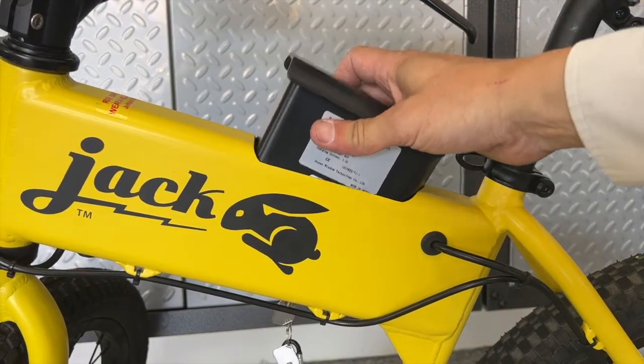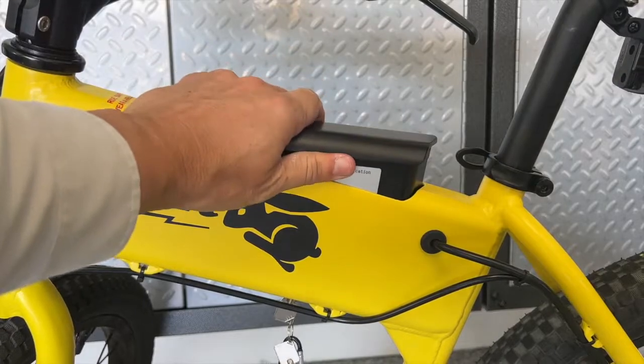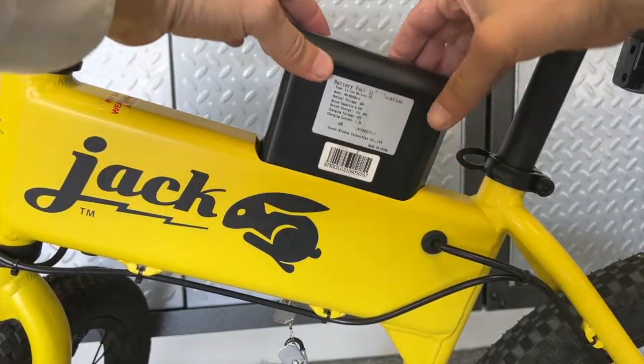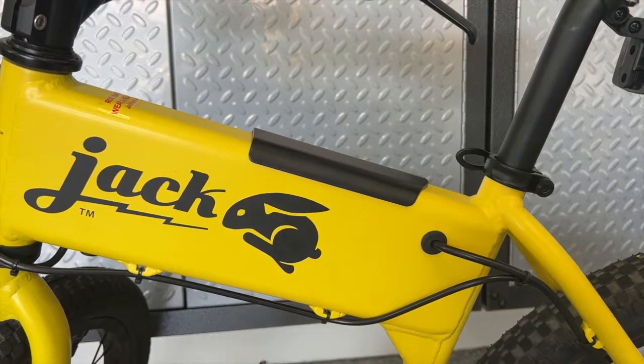Whenever you reinsert a Jackrabbit battery, don't use one hand with the front too high — that's a no-no. Don't do it from the back end with one hand either. Instead, use two hands, bring it straight down, and gently insert it. Wiggle it around a little bit and it'll fit. You can now remove the keys.